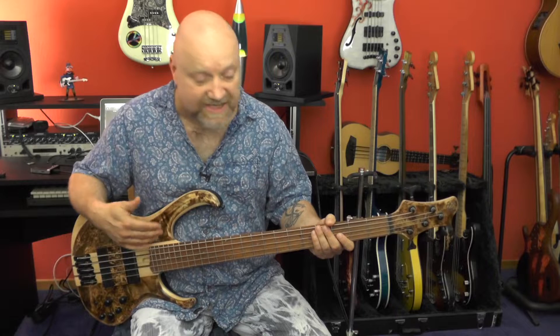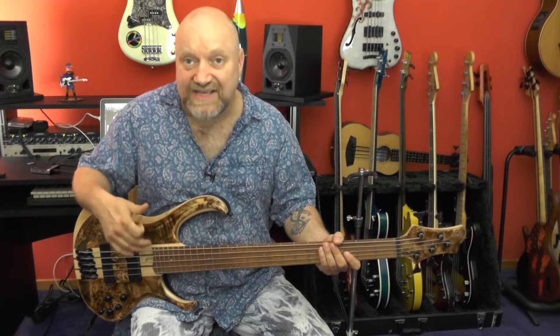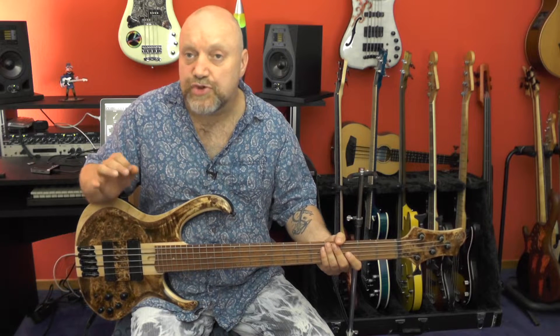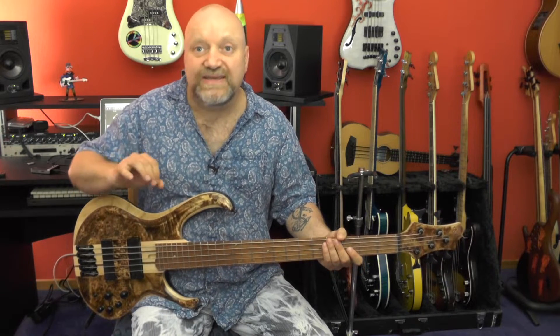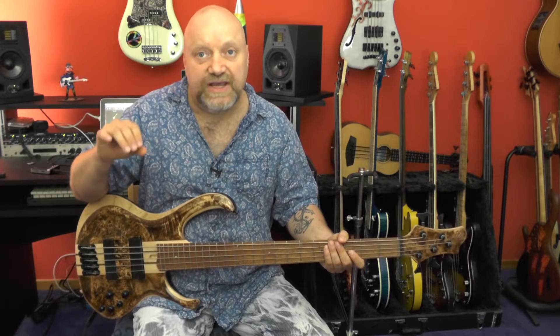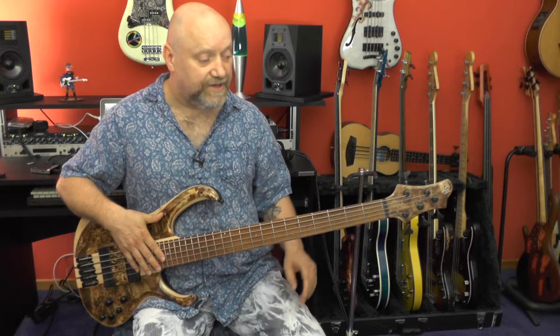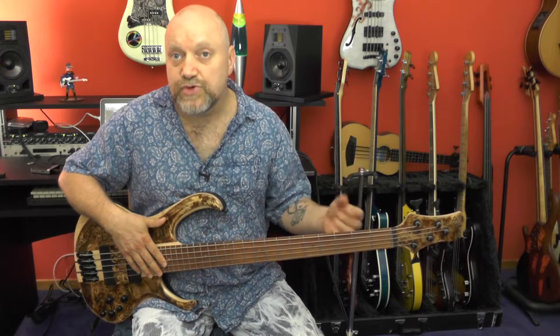It's a five-string, as you can see, but it's not tuned as you're used to. It has a high C string, and when you have a high C string you want that high string to really shine and be bright — in order to play chords, play melodies, and really get into the registers of guitar players and piano players. For that reason, Ibanez brought the scale down to 33 inches on this instrument — one inch less than usual long scale, and two inches less than the usual BTB scale.